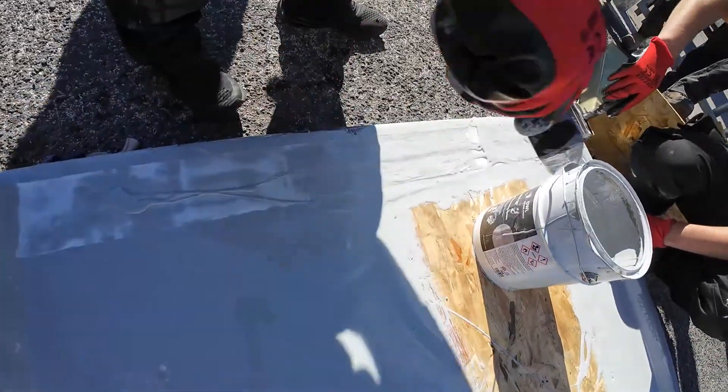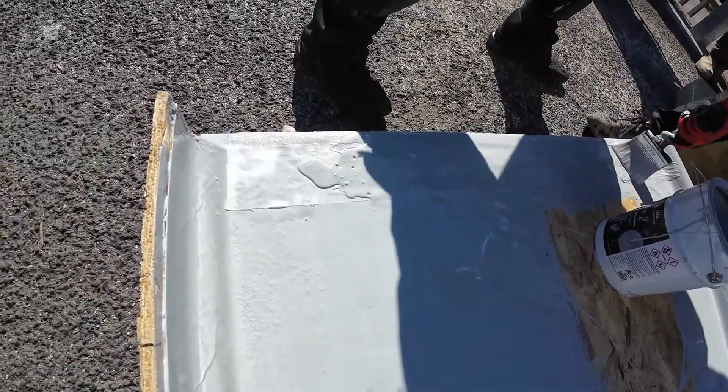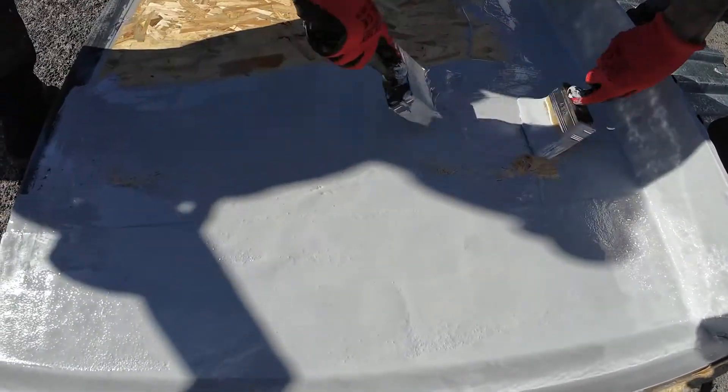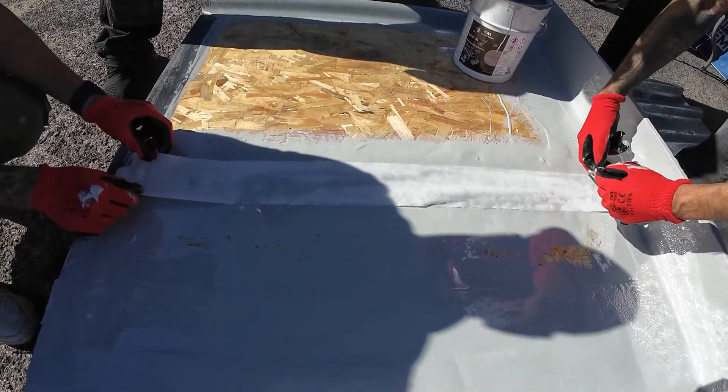Now, using Lava20 — remember that crack in the middle? We will reinforce it as well using the 4-inch polyester tape and Lava20.